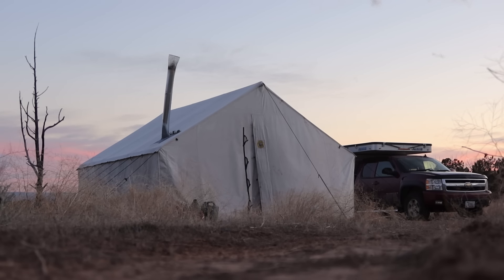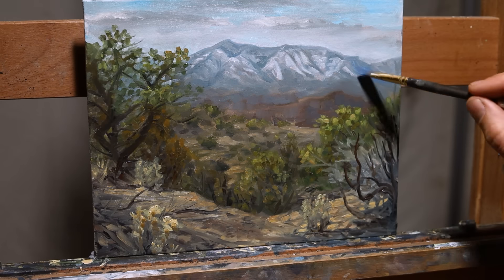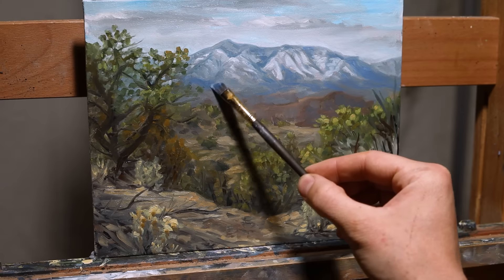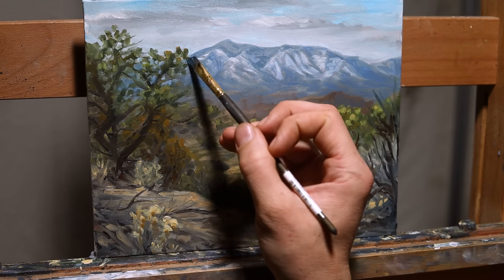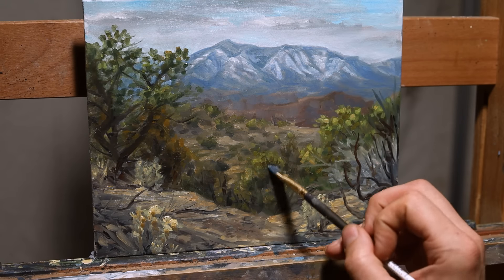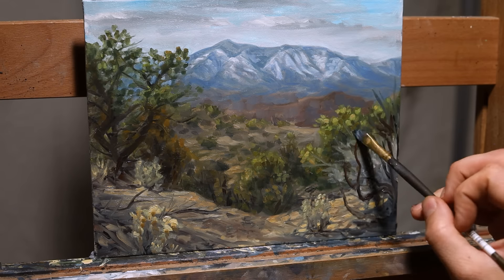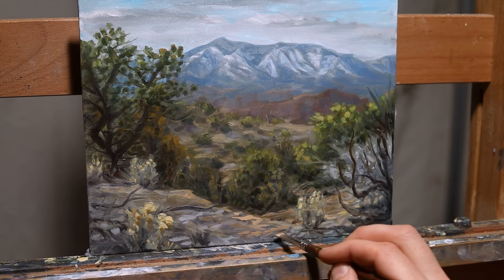Back at camp, where we stayed for the next week and a half, I worked on this piece a bit more to further my knowledge in this process. I used a combination of scumbling and glazing to add a bit more blue to the mountains and darken them slightly, as well as darken some areas of that large tree on the left and some of the other trees in the foreground. I didn't want to lose any of the brushwork I had already done — I just wanted to enhance a few things and improve the painting overall.